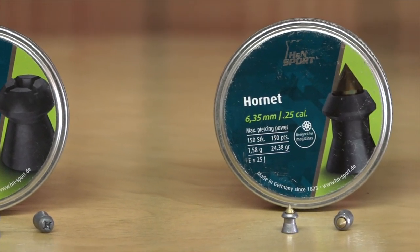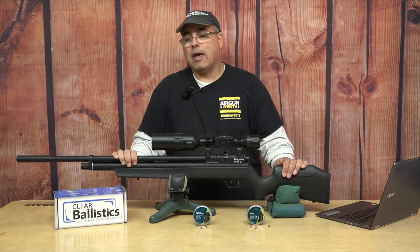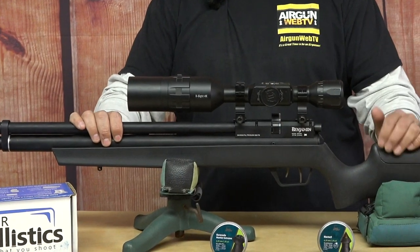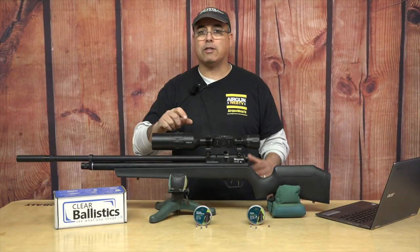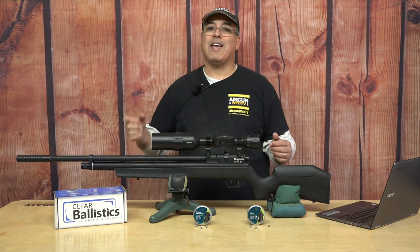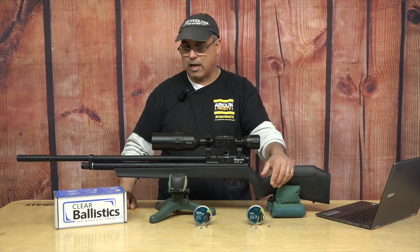This is a Benjamin Marauder. It came to me stock and we tweaked it up. We dropped a J-Star valve in it, we put a different hammer in it, and what that means is we get more power. The very cool valve they've created doesn't need as much energy to deliver more power, which is awesome, and it's more efficient on the air usage too. So it's just a win-win-win on that type of setup.